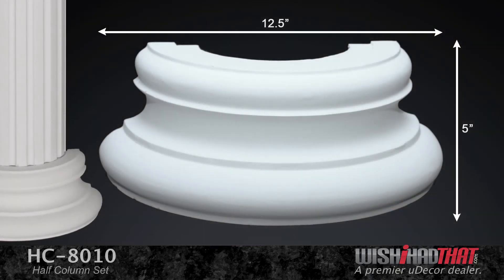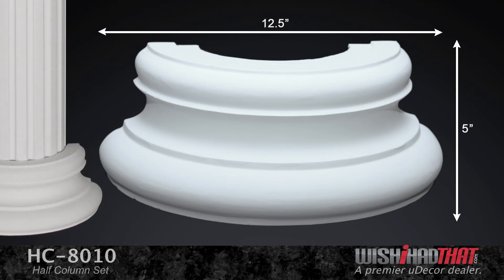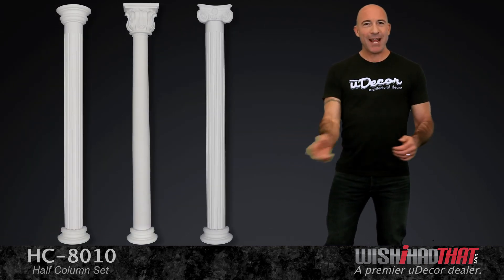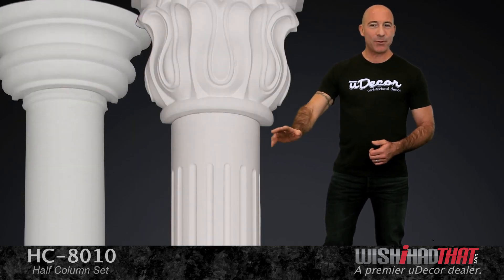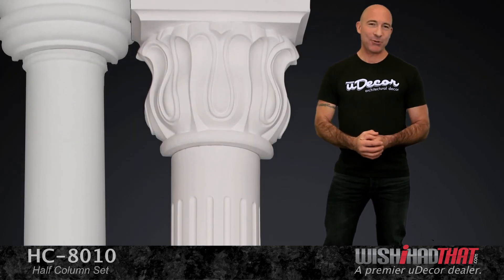Finally, our base comes in this one classic style and adds a strong foundational presence to your overall look. Remember, when you're enhancing the look of a room, to consider a design element that is far less typical than adding color or paintings to your walls. Half columns have a unique and unforgettable look that create the perfect finishing touch.